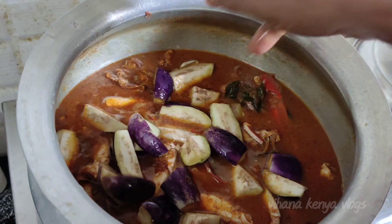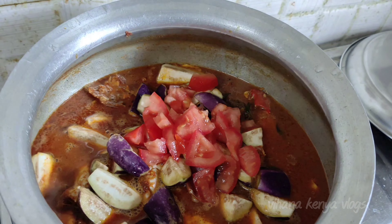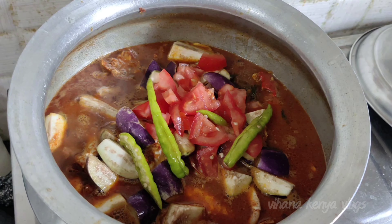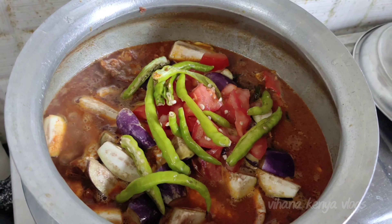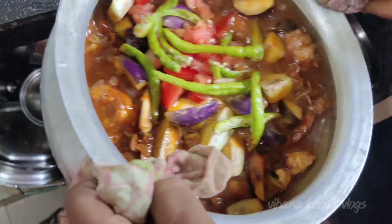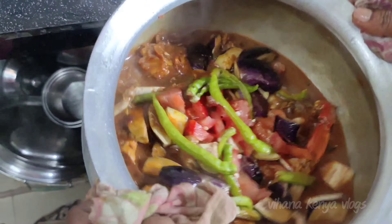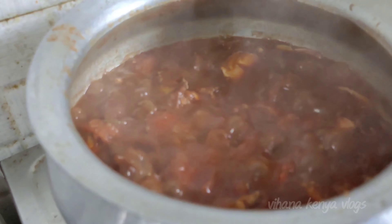We will taste the cut-chases. We will taste it. I will taste it, just making sure that the previous one is done.